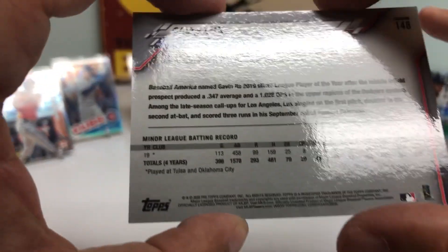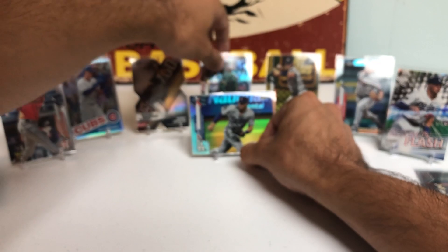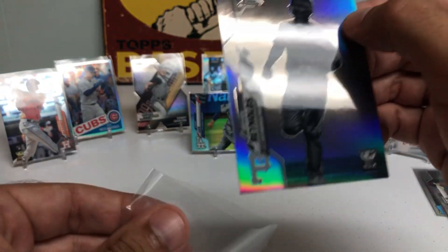Oh my gosh — this might be a Short Print Refractor Rookie Card. The card number ends in 35, and the regular card ends in 95. This might be a Super Short Print, guys. That is a monster hit and this box is off to a red-hot start. That's a beautiful card — probably the nicest card of the break so far. And that's saying something considering we pulled so many nice cards. And we have a Brian Reynolds Negative Refractor. We are just breaking open the piñata early and often.